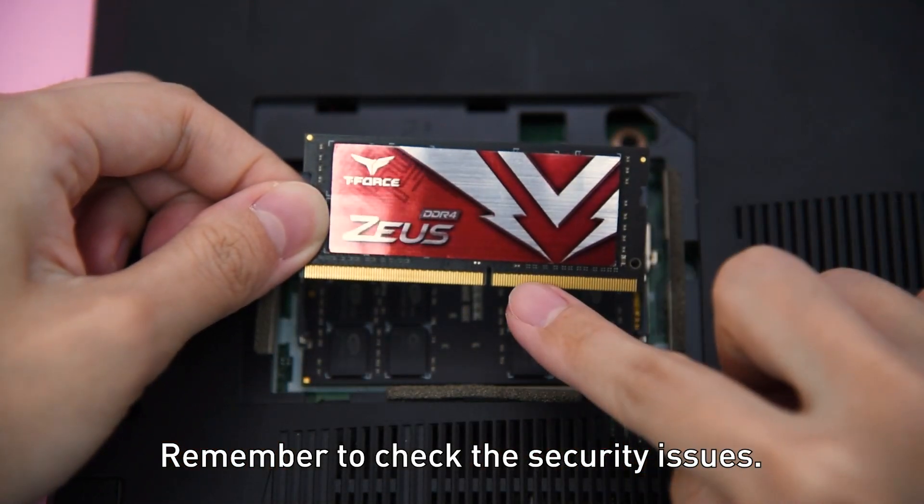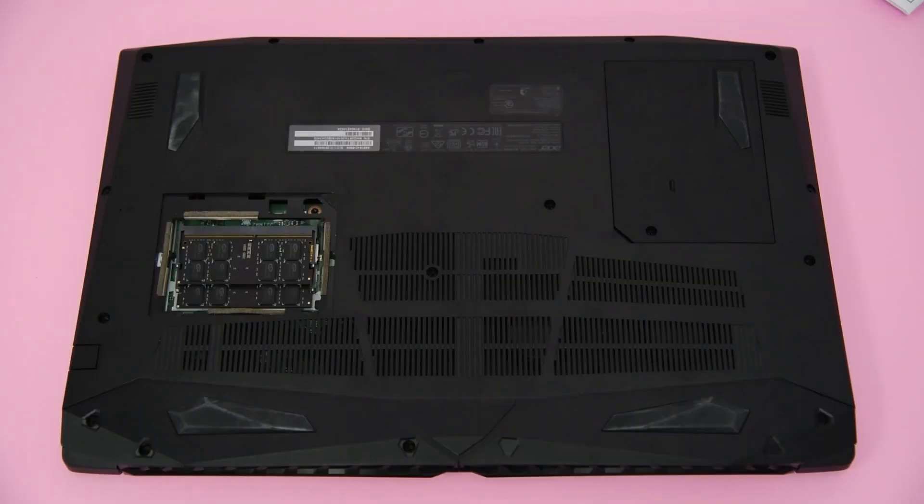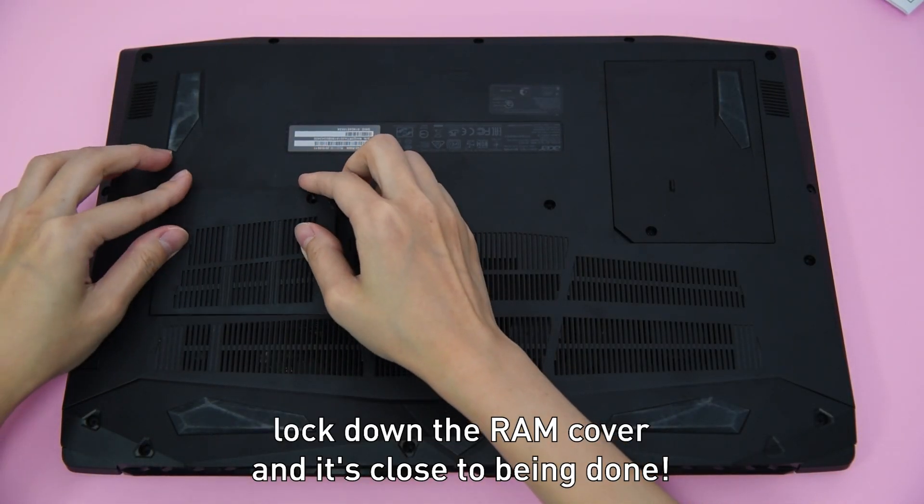Remember to check the security screws. At last, lock down the RAM cover and it's close to being done.